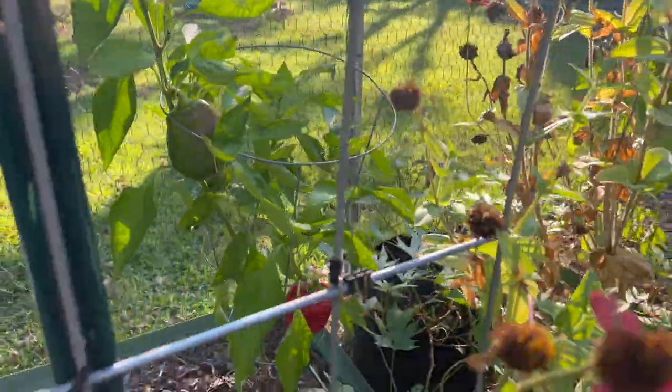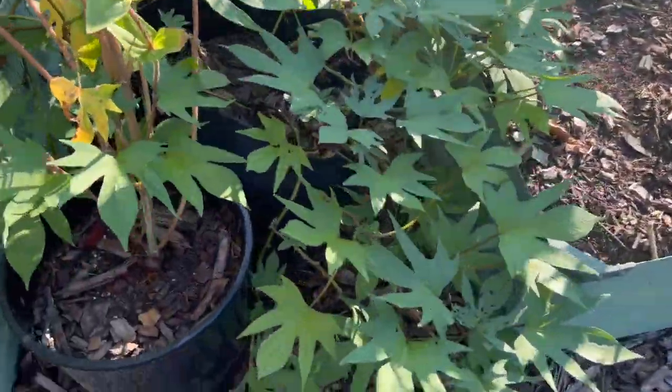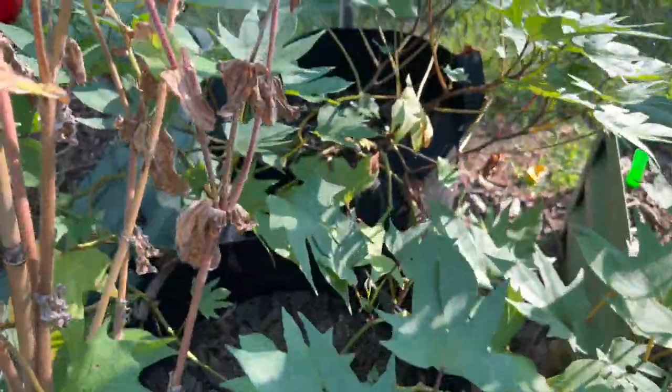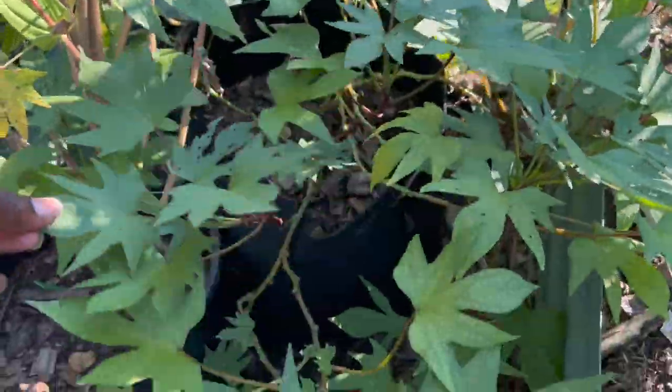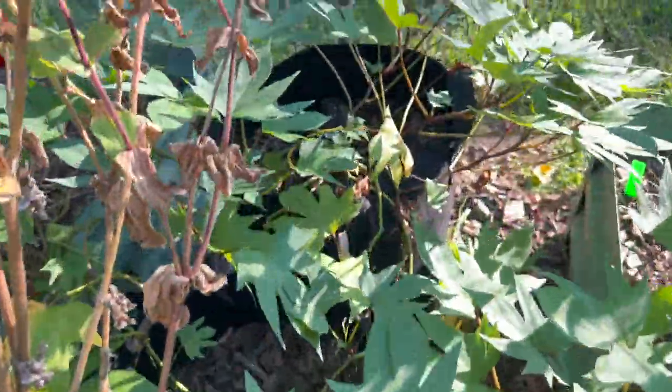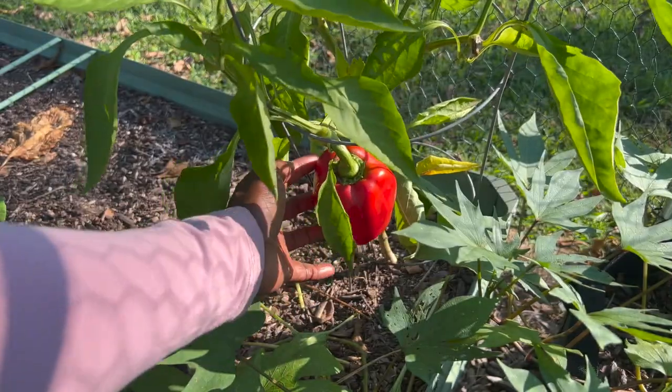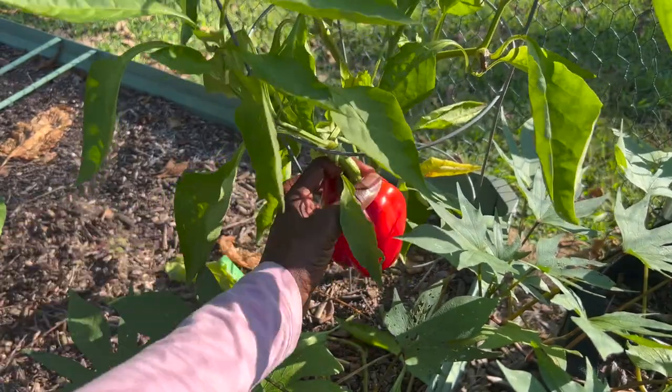Over here I have a couple of peppers I'm going to harvest, and then these are the sweet potato plants I want to take a look at. They are starting to look like they are dying back just a little.